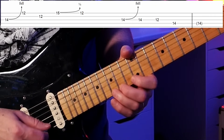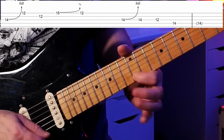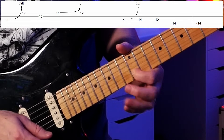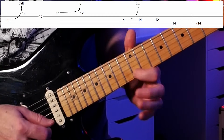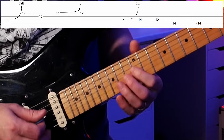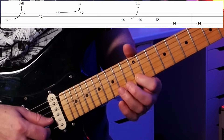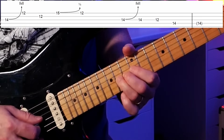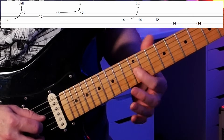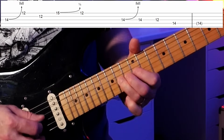Just a little bend on that 15th fret — not all the way to the next note, just a little bit. I moved my third finger there with the second finger behind it. That ends back on an E. Then we start again: same full bend, A bent to sound like a B — but now I release it and play the 14th fret normally, then the 12th fret on the G string (a G note, another scale note), ending on our root.